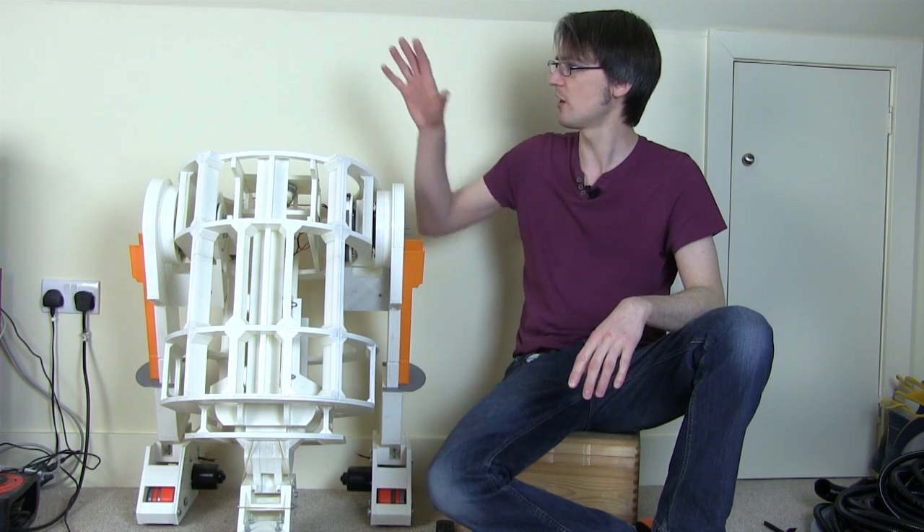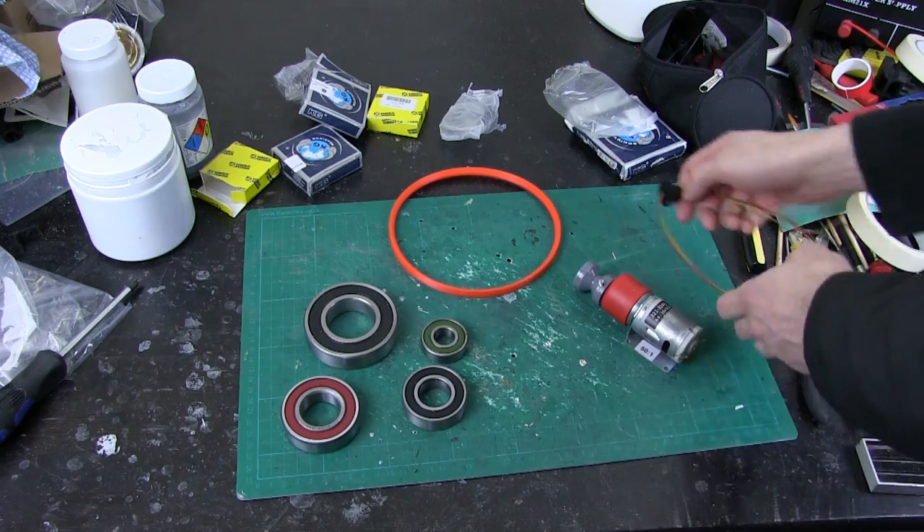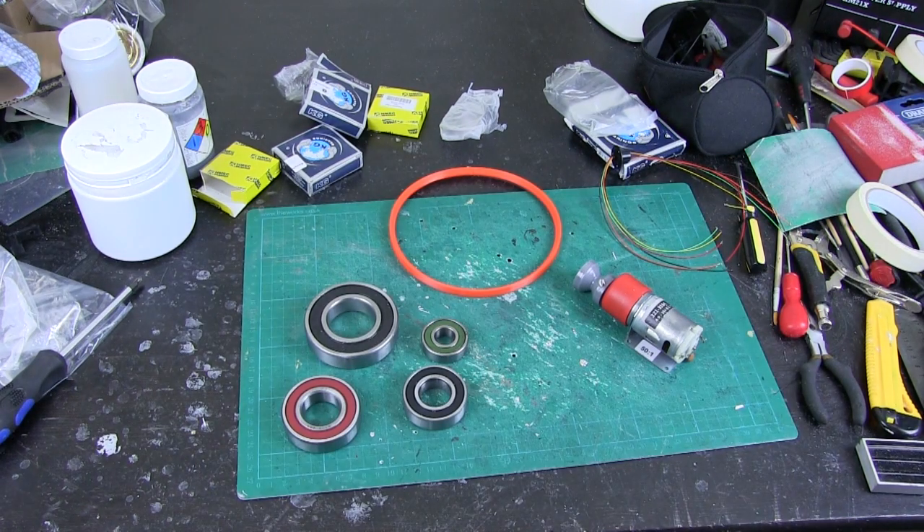This time I thought it was time to get the last major piece of structure on, which of course is the head. So let's have a look at some ideas for that. The head has to turn round and needs to sit on some sort of bearings and be propelled with a motor.